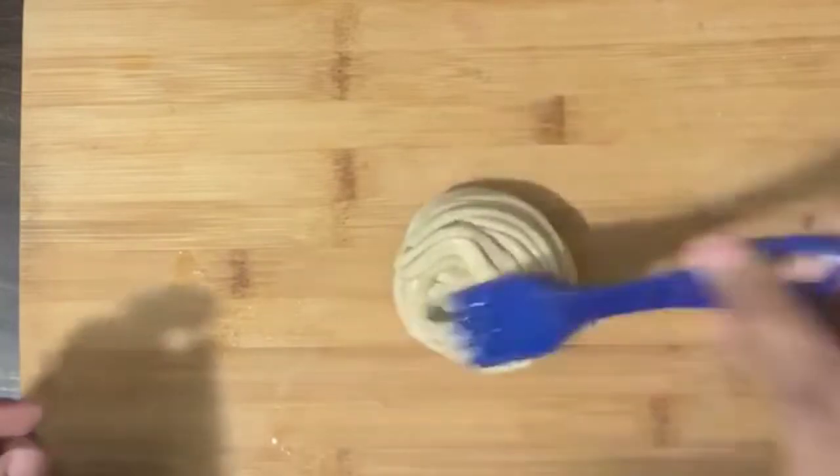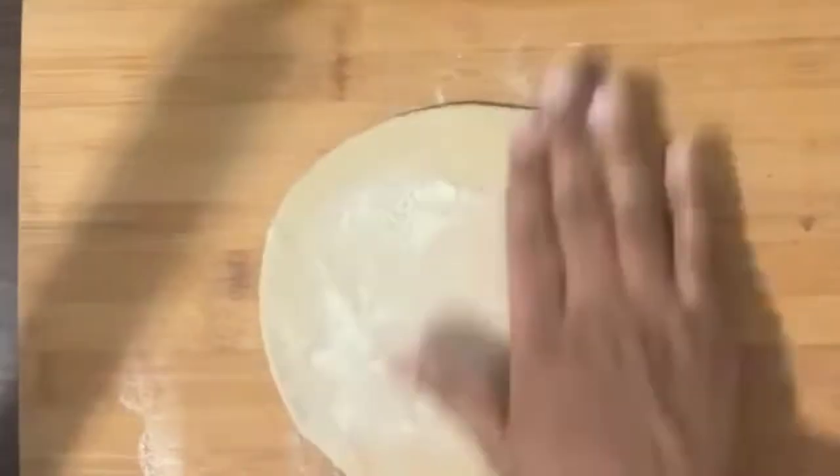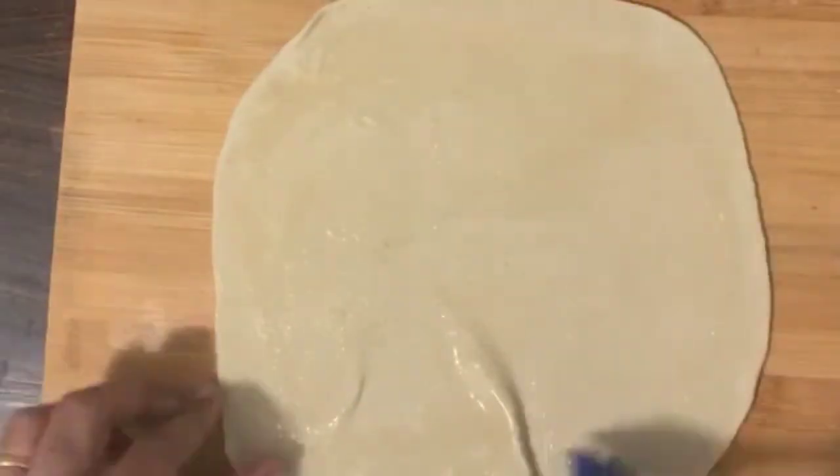Now we have to make parotta. We have to make a portion of the dough. For this, you can take a lot of maida. That's the main issue. Apply a layer of oil.